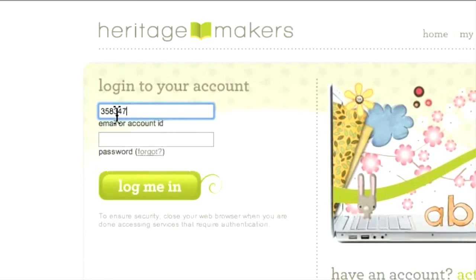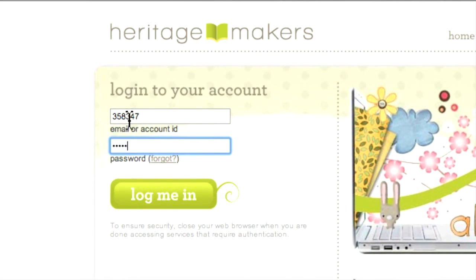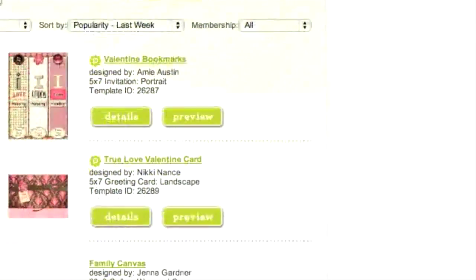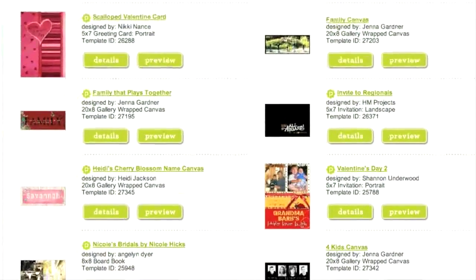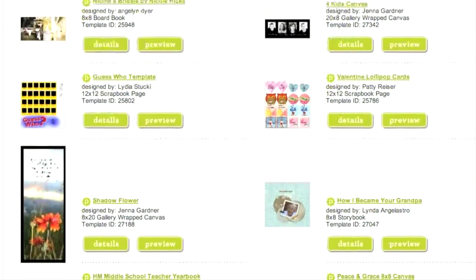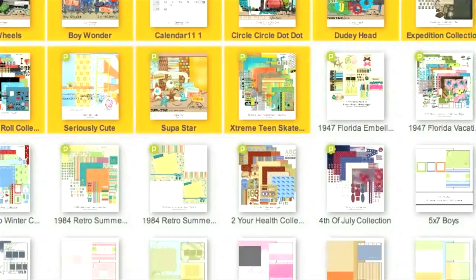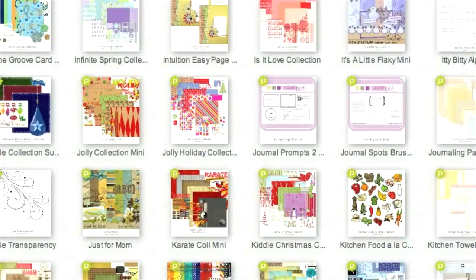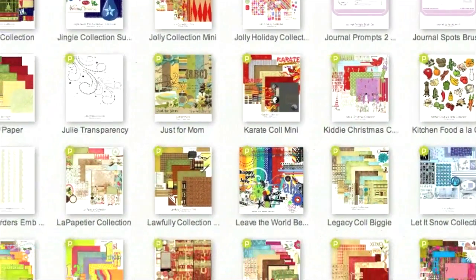To start a project using an existing template, log into your account and choose Template Gallery to begin your search. What you're looking at now is a small fraction of the 2,300-plus templates you have at your disposal to create a beautiful Heritage Makers project. The good news is that you can pinpoint your search in a number of different ways to limit your view to only the most appropriate templates.